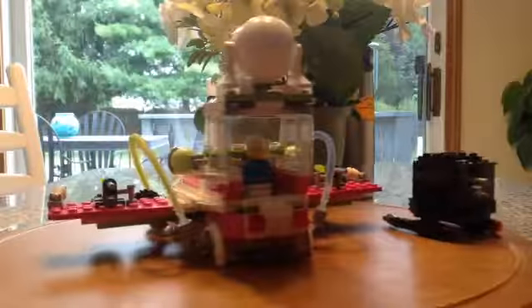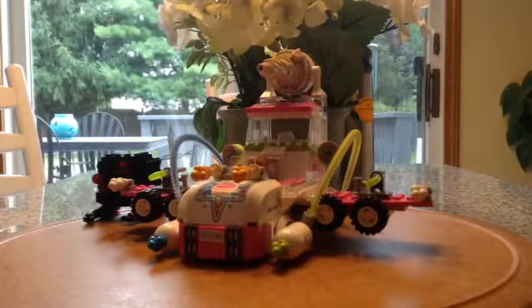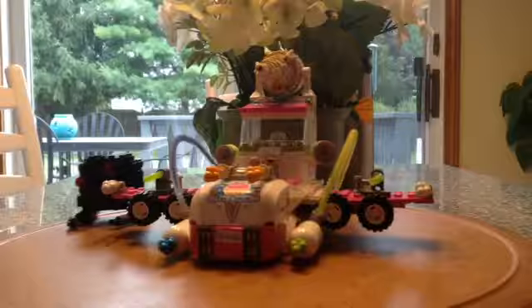Hey guys and gals, Dylan Michael here for another video. Today we are doing a set review on a set from 2014 — it is the Ice Cream Machine. It has three minifigs but I couldn't find the other one, but I don't really care. It's not that good — it's a little gymnast, kind of pedestrian.